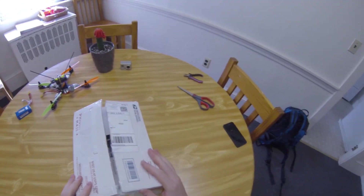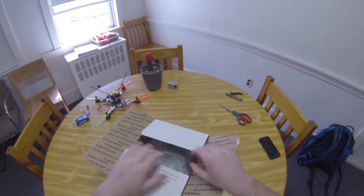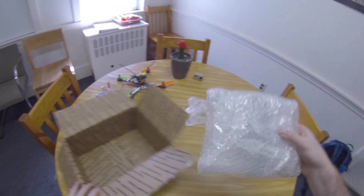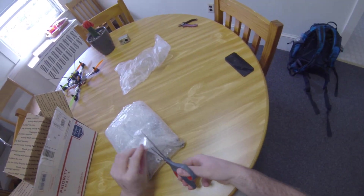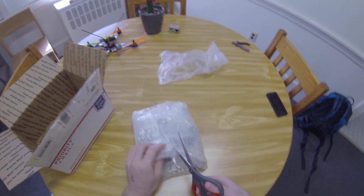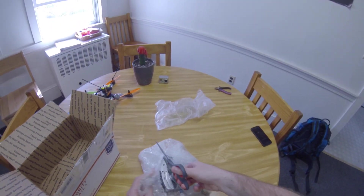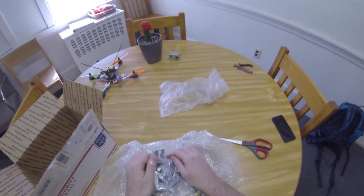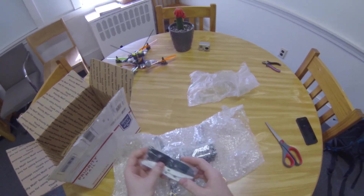Alright, so this is my mini quad bros package that I just got today. I ordered it on the 22nd and just received it today, the 24th — two days. I've been pretty excited. I thought I'd just do a little review on this as I open it up. I ordered from them to get a mini FPV quad for training people to do FPV, and they had posted on the multi-rotor subreddit, so I thought I'd do a quick review.